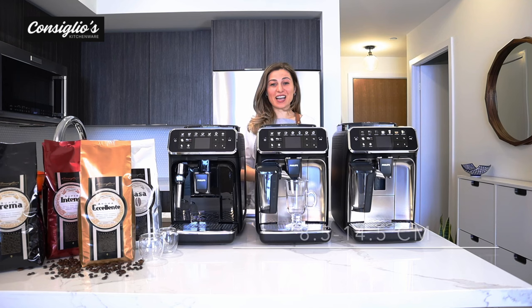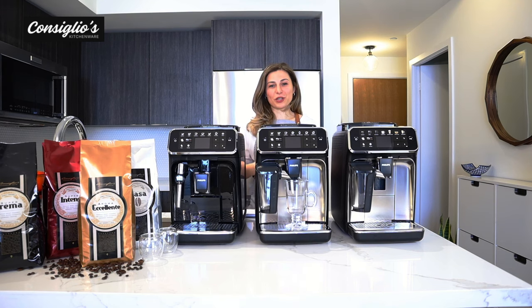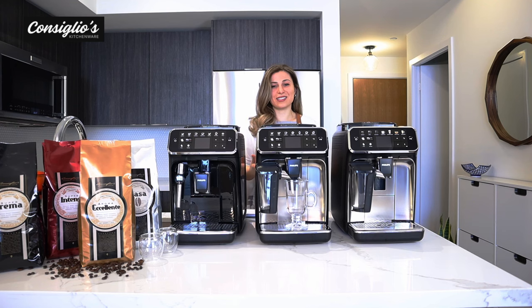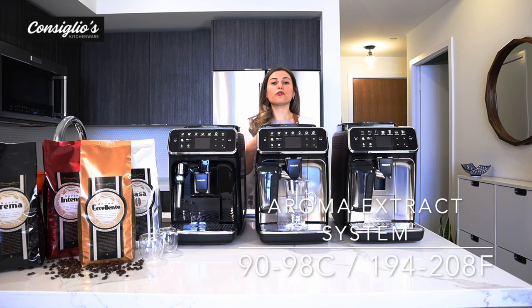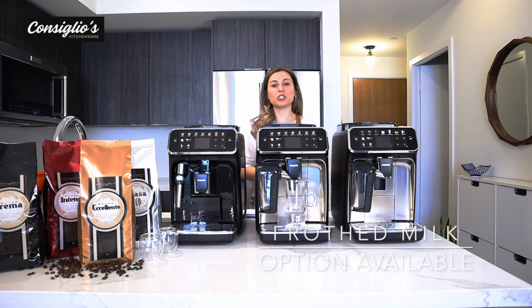The adjustable spout height has a maximum height of 14.5 centimeters for specialty beverage cups and a minimum height of 8.5 centimeters for your espresso cup. Each machine has 15 bars and has the ability for a double cup option, allowing you to make two espressos, two coffees, or two americanos at once. The aroma extract system maintains a temperature between 90 degrees Celsius, and each machine is also capable of brewing just frothed milk, which is great for the kiddos.